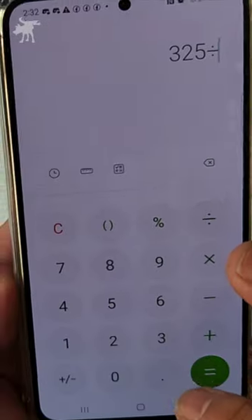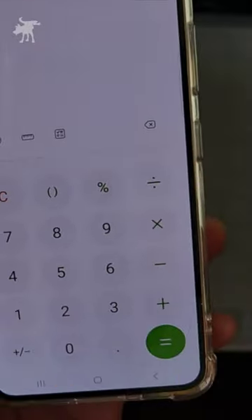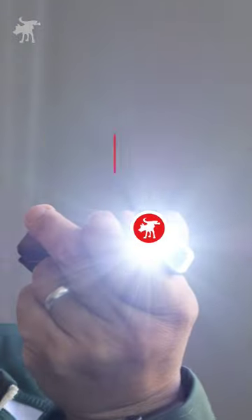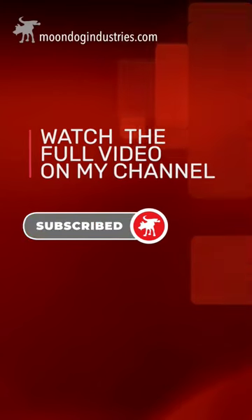Crunching the numbers, I got round about 1300 lumens, which is better than the 1000 lumens advertised. This indicates that Monstrum doesn't inflate their lumen numbers like so many other budget lights you'll find online.